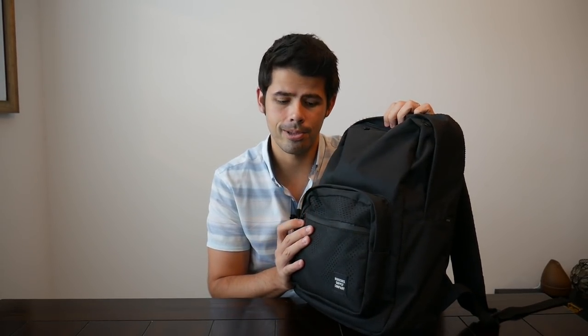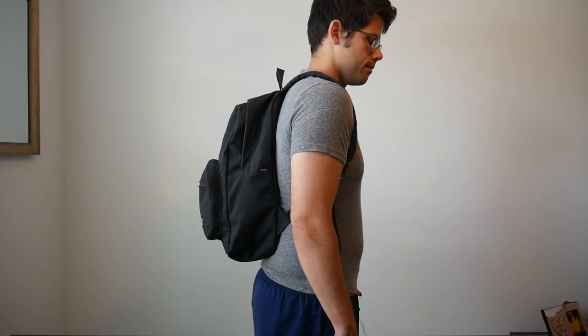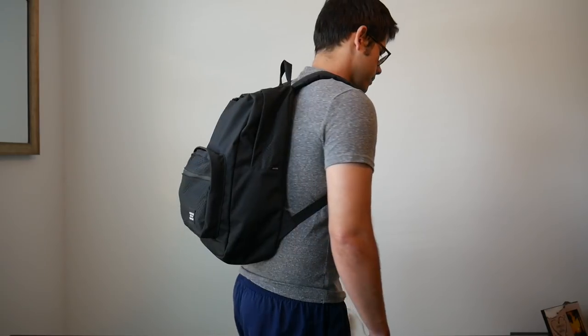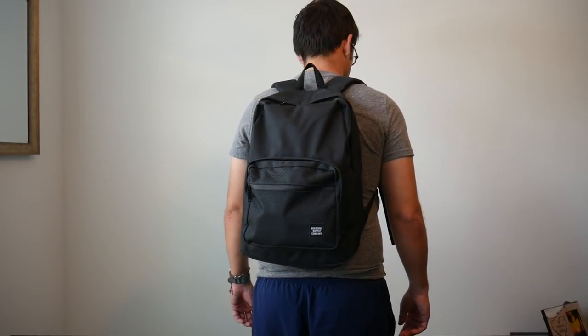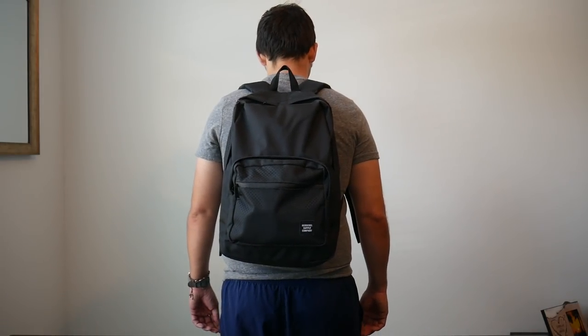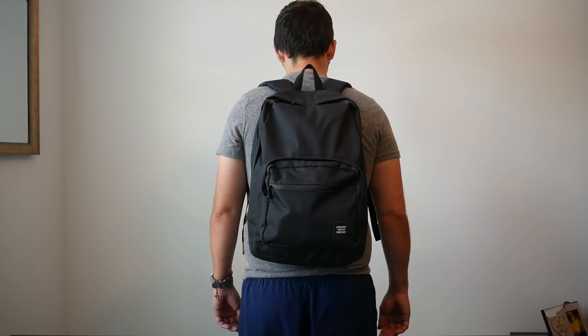I personally don't mind that — I wasn't ever crazy about having those accents on the bag. I kind of like this cleaner and simpler look. I really just like the overall aesthetic of the bag. The bag maintains a pretty slim profile, even when it's full. If I had to guess, I would say it's about 18 to 20 liters carrying capacity. I've been really impressed with just how much I can actually hold in the bag.